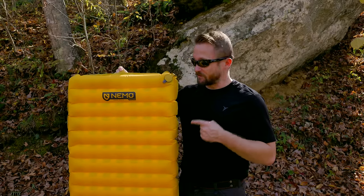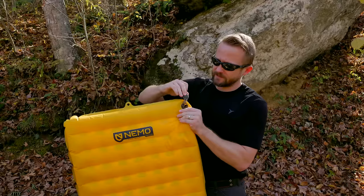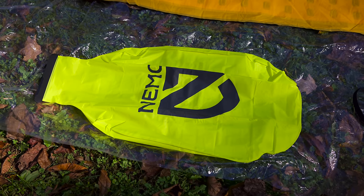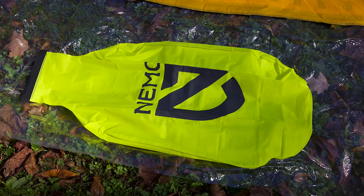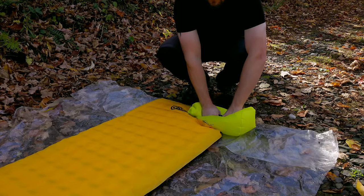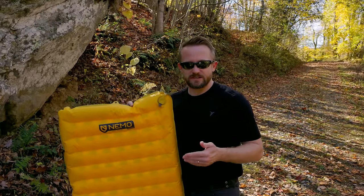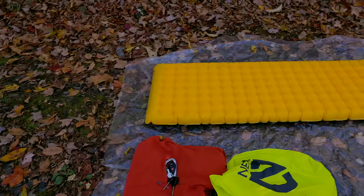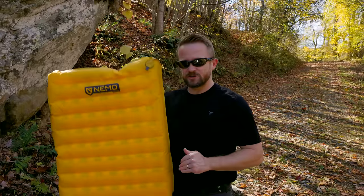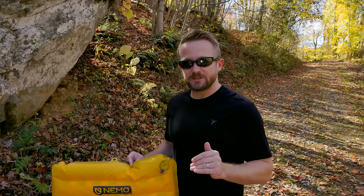This is an ultralight pad — very impressive for the size and cushion it offers. The valves are very good: you can easily open them to let air out or inflate by mouth. The included inflation bag — Nemo calls it the Vortex pump sack — is a much better design than what many companies offer, including Therm-a-Rest. You can easily attach it to the valve and inflate the pad in minutes without getting dizzy. As for price: $160 for an insulated sleeping pad this comfortable is a fairly good deal. The Therm-a-Rest X-Therm is substantially more expensive, though it does feature a substantially higher R-value for really cold conditions.